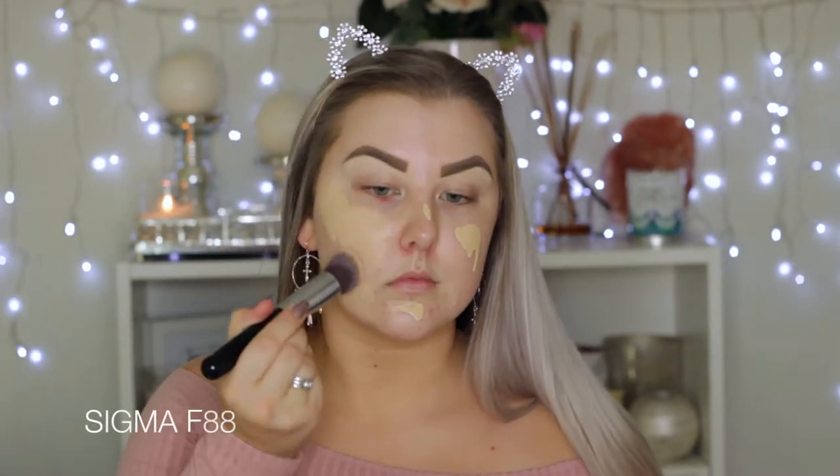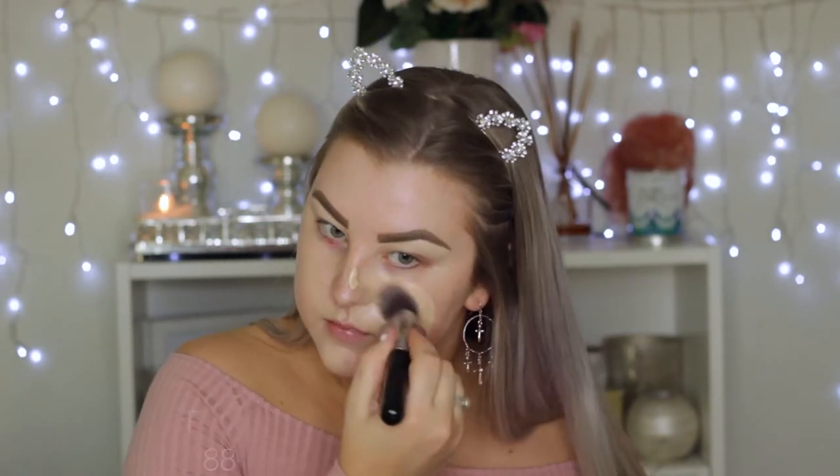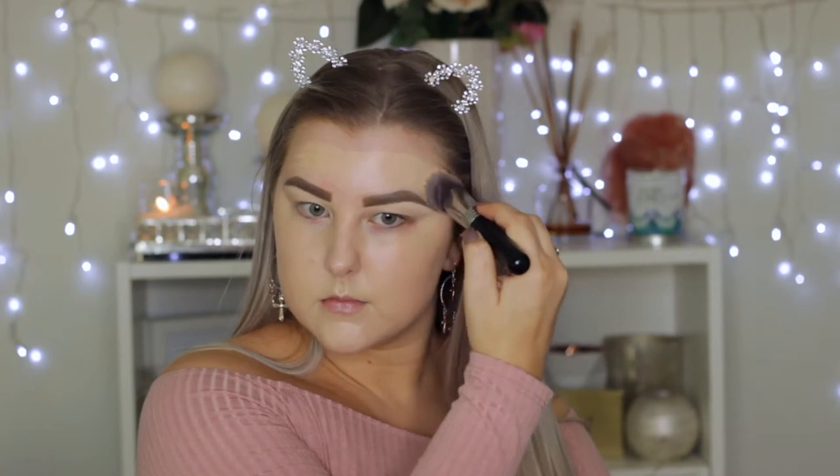Then for foundation, I'm using the Tarte Rainforest of the Sea foundation — you guys know I love this. I'm just dribbling some of that onto my face and using my Sigma F88 brush, which is a flat angled kabuki, just to buff this all over my skin. It was a little bit too light for me, but we made it work with bronzer.